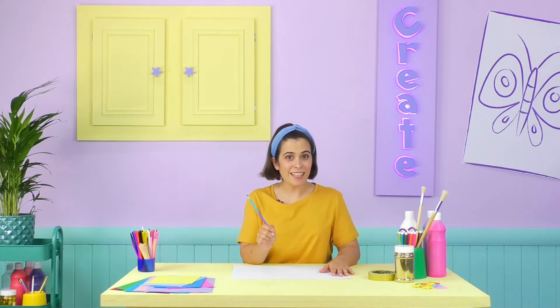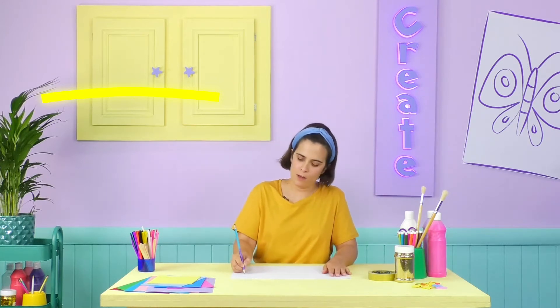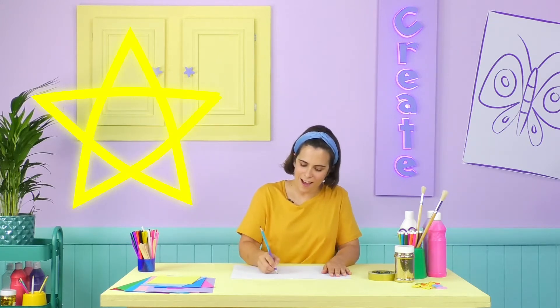Take your pencil and make one straight line across the page like this! Then all you have to remember is to go down, up, down, up! Let me show you! Down, up, down, up!